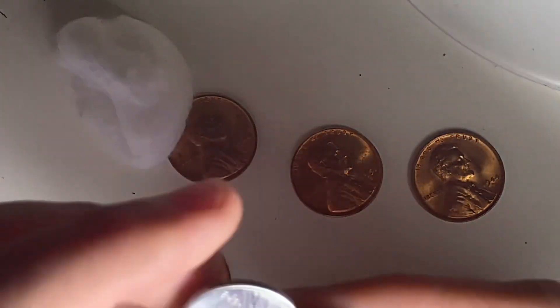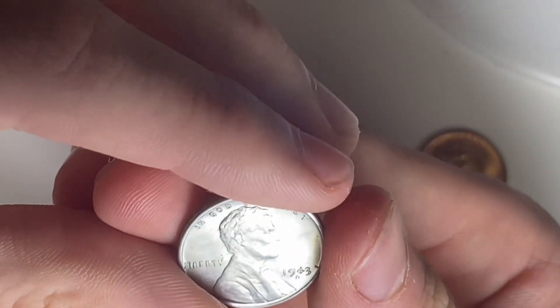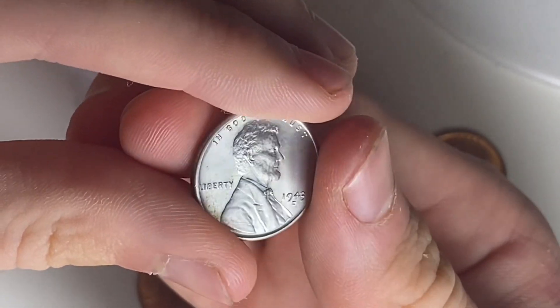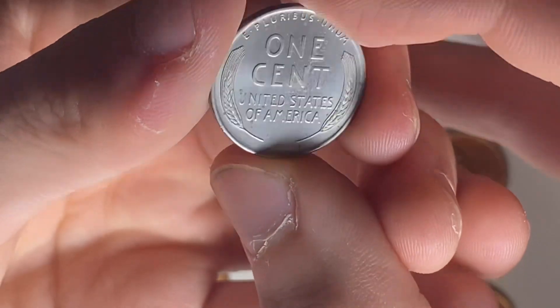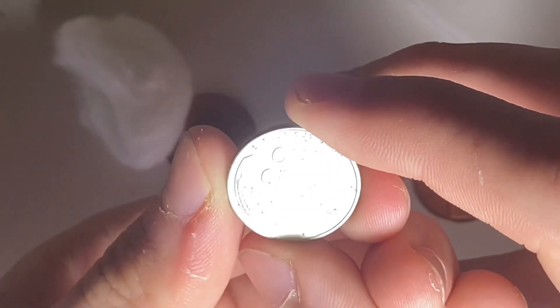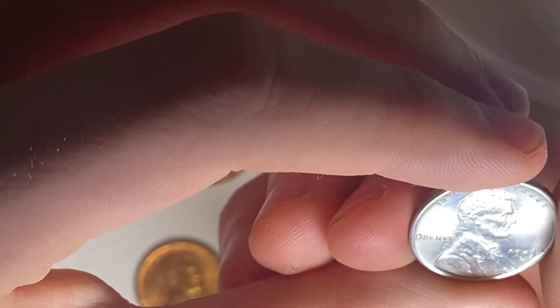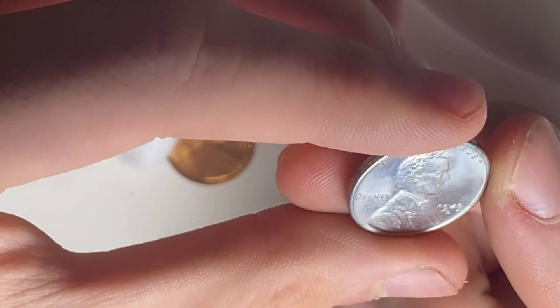Over here it's actually a steel 1943 Denver in really nice shape. It's got some dots on the reverse but it's a really nice 1943-D. I don't see many marks — just a couple on the sides — but it's mostly just the dots. It's a really nice one.